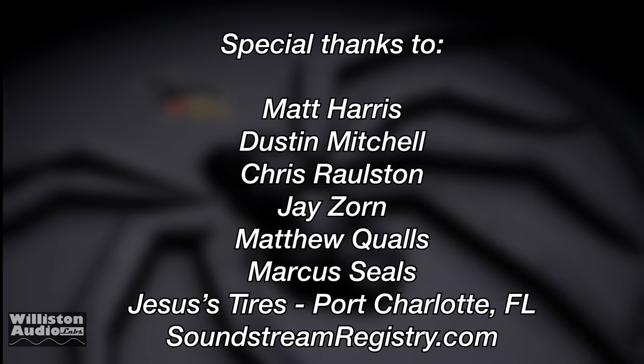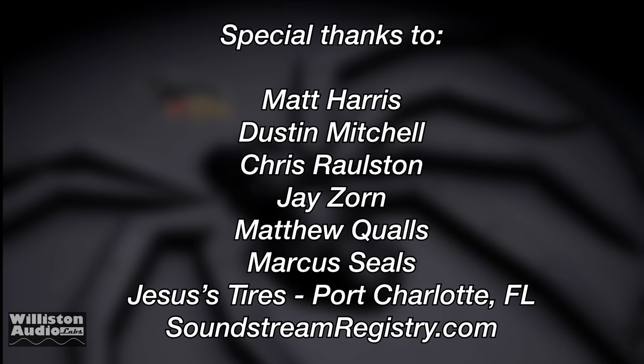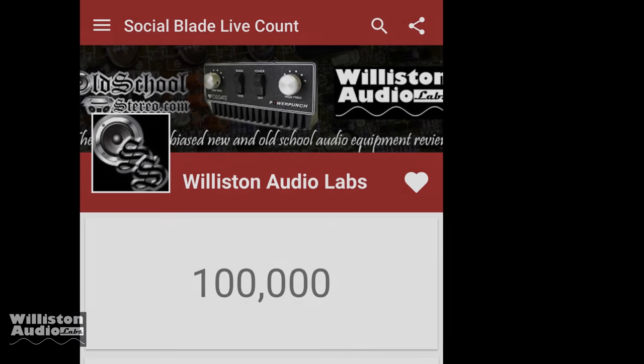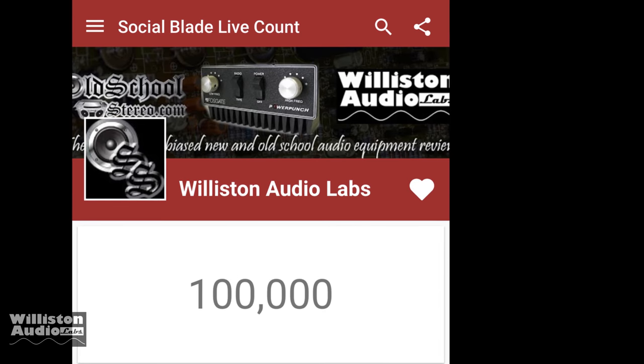Special thanks goes to Matt, Dustin, Chris, Jay, Matthew, Marcus, Jesus Tires, and Soundstream Registry. We just hit 100k subscribers on YouTube — I'm out of here.